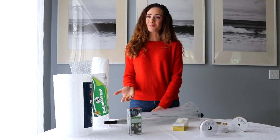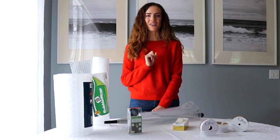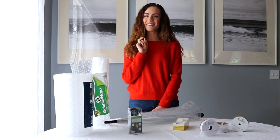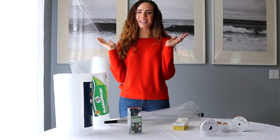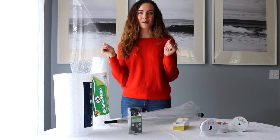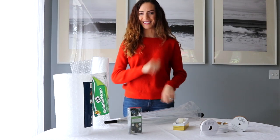Who says you need to break the bank to have a stylish and killer Halloween costume? This year I wanted to create a practical yet affordable and stylish costume for you guys. And since we live here in lovely Seattle where it rains all the time, pretty much every Halloween, I wanted to do something where we could be covered up, yet warm, and be able to go out with the kids.